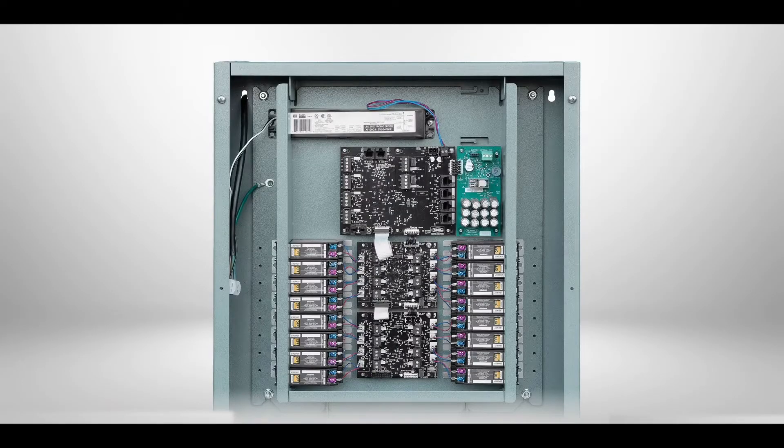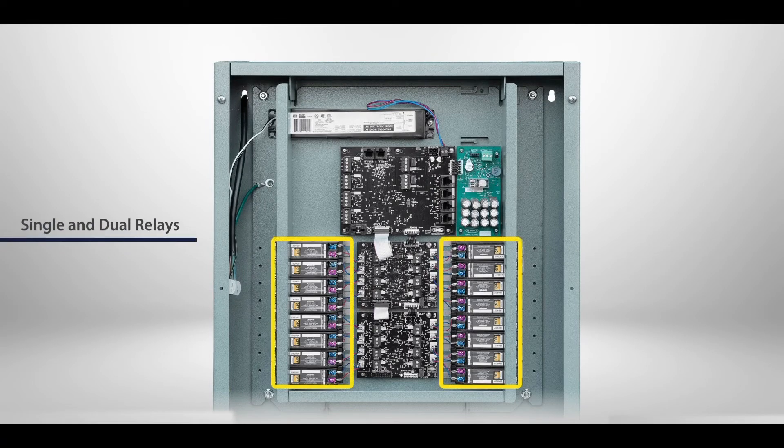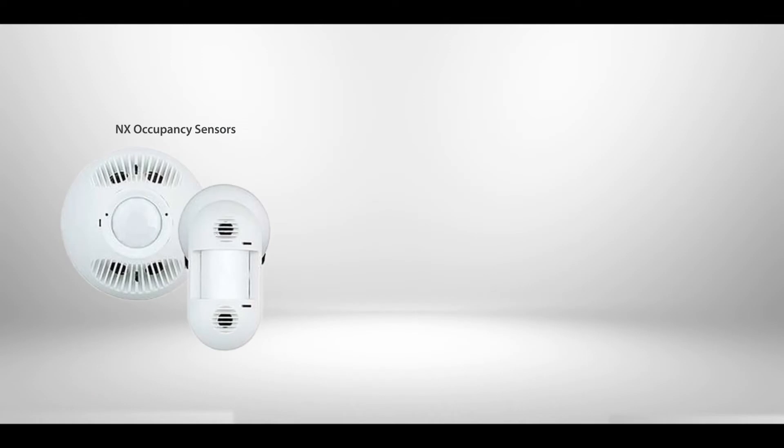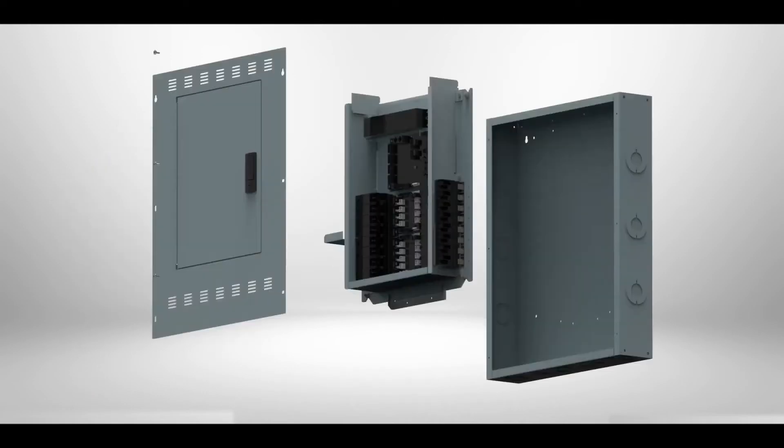The NX panel is a configurable lighting control panel consisting of single and/or double-pole relays, 0 to 10 volt dimming channels and low voltage inputs, dry contact outputs, and NX smart ports for NX occupancy sensors, daylight sensors, and smart wall stations. The panel consists of three major components: the enclosure, interior, and door cover.